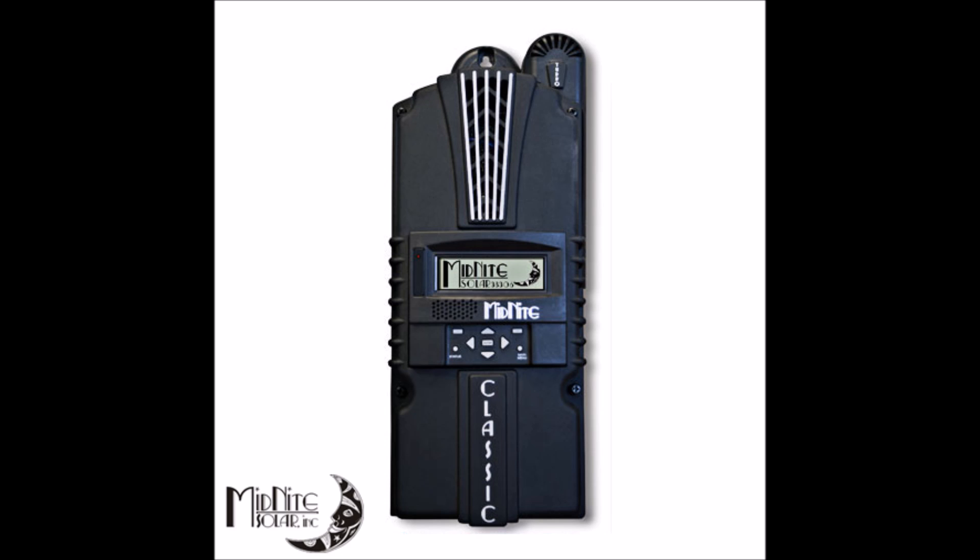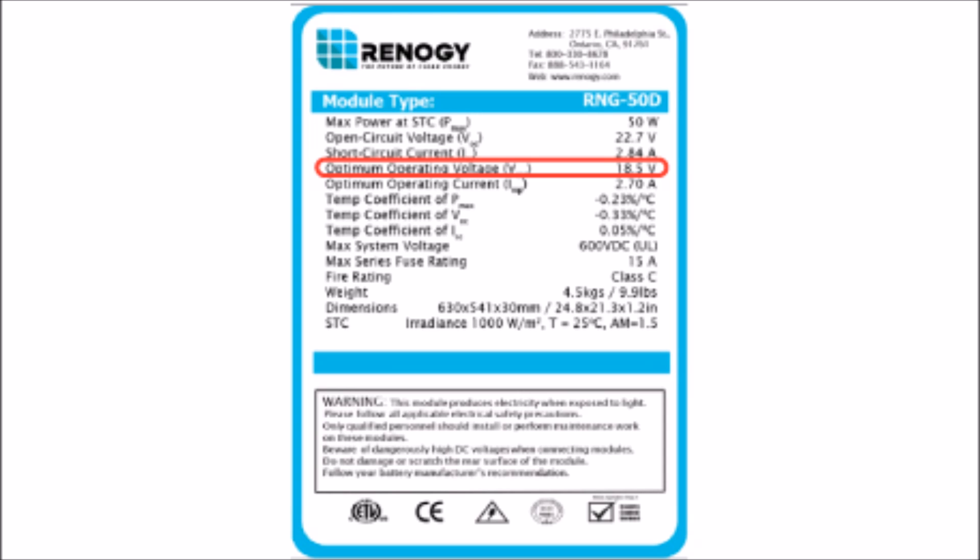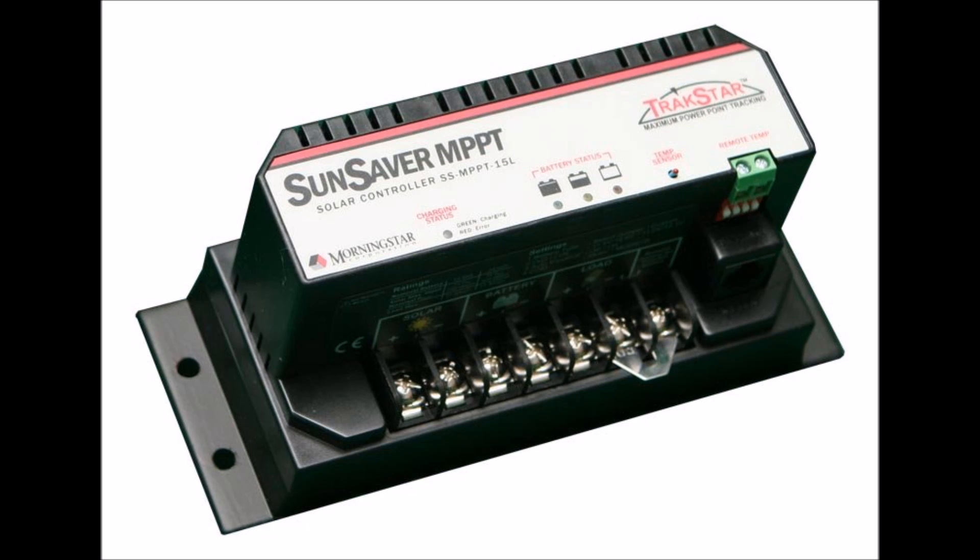Maximum power point tracking controllers are much more advanced and much more efficient than the two older types. These controllers are smart enough to convert excess voltage into additional current that normally would be wasted by a PWM controller. Most solar panels produce much higher voltage than is necessary to charge a 12, 24, or 48 volt battery. A 12 volt charging panel will actually produce 16 to 18 volts depending on conditions, but only about 14.6 volts is necessary to charge most 12 volt batteries. So the MPPT controller can convert those extra volts into more current, which will charge the battery faster and be much more efficient.